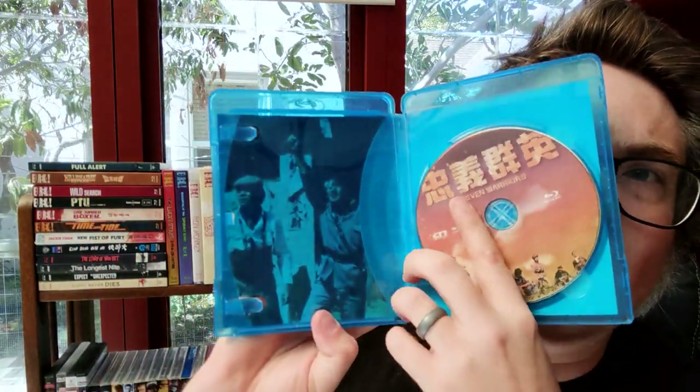I had never heard of this film before so I went into it blind. There is nothing on here except maybe a trailer, so it's a pretty bare bones release. This is the CN Entertainment standard Hong Kong Blu-ray release. As to whether or not this is an upscale, my guess would be probably yes — I don't think this is a very high profile film and I can't imagine they would have gone back and scanned the film print.